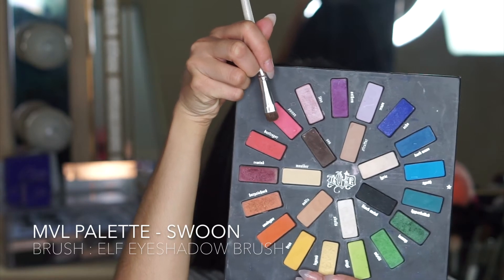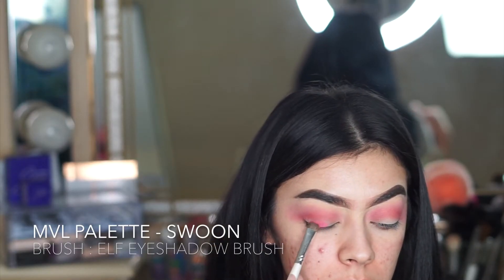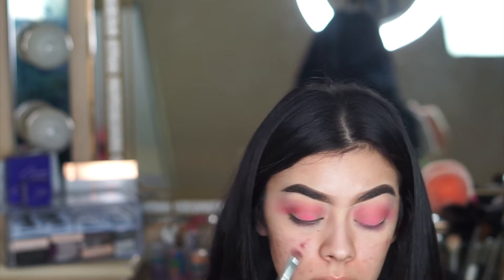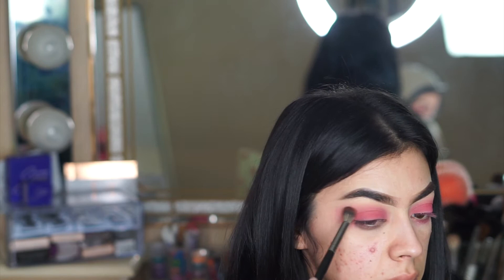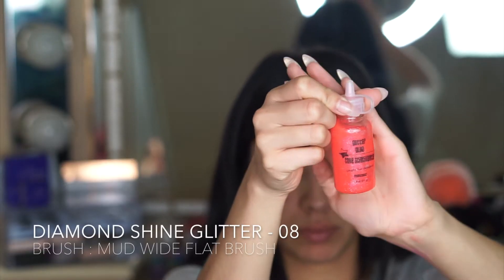Now I'm going back into the original hot pink and using a different brush — a flat brush — and I'm going to be placing that hot pink onto my lids, starting directly at the center and then spreading out and eventually blending out.